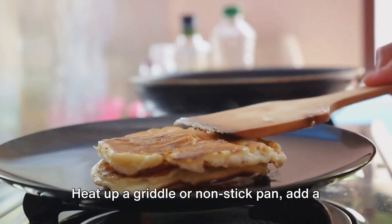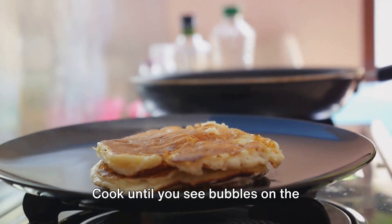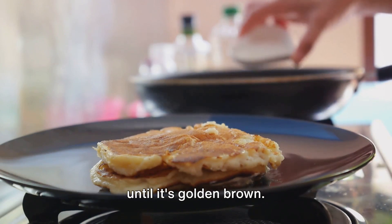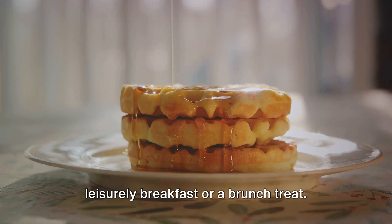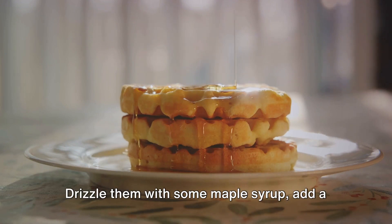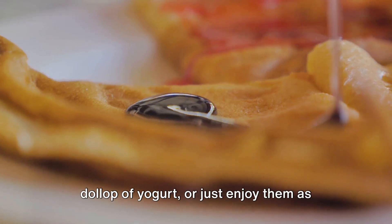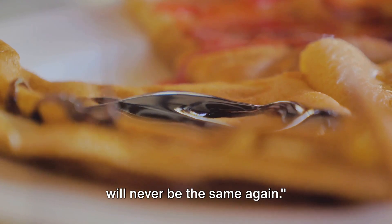Heat up a griddle or non-stick pan, add a little butter, and pour in a ladle full of batter. Cook until you see bubbles on the surface, then flip and cook the other side until it's golden brown. And there you have it — fluffy, sweet banana pancakes that are perfect for a leisurely breakfast or a brunch treat. Drizzle them with some maple syrup, add a dollop of yogurt, or just enjoy them as they are. With these banana pancakes, breakfast will never be the same again.